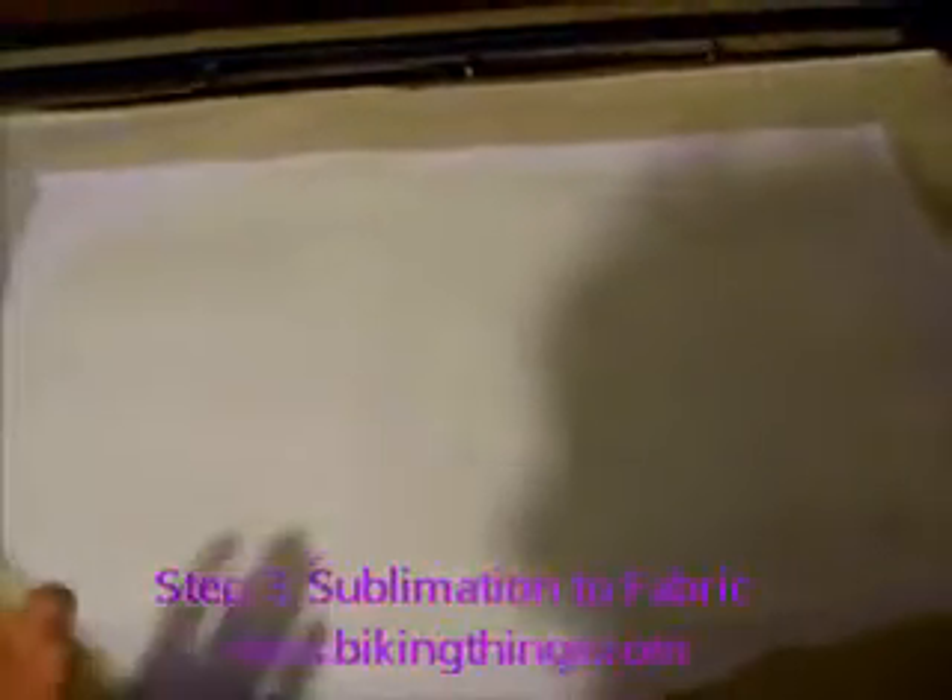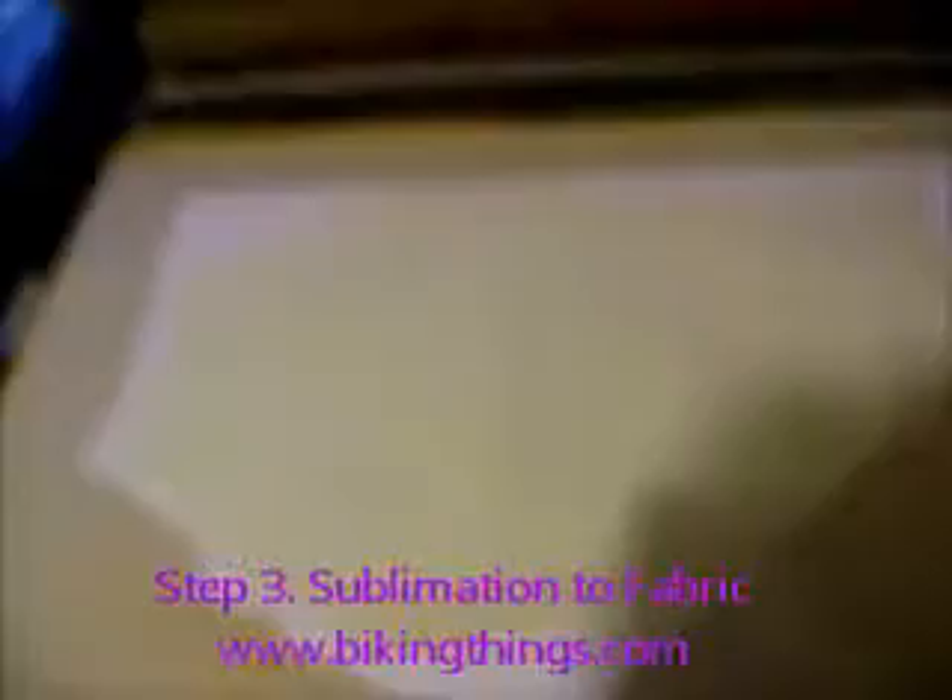Now you're going to see what it looks like after it's done on the sublimation press. Here it is after it's sublimated — you remove the paper and you can see all those nice colors and details transferred permanently into the fabric. And that's how you do every piece: the front, the back, and that's the finished product.